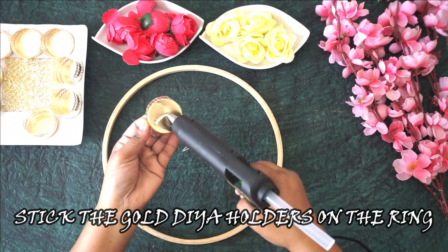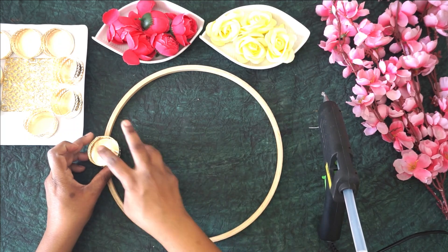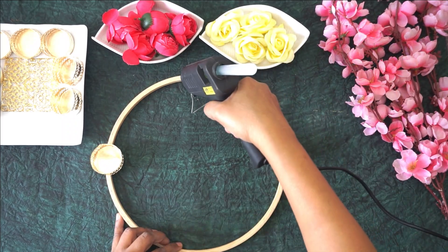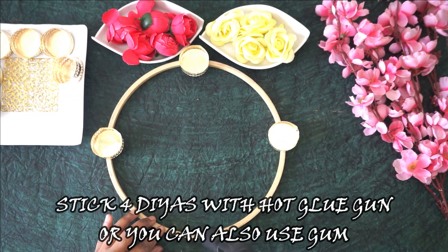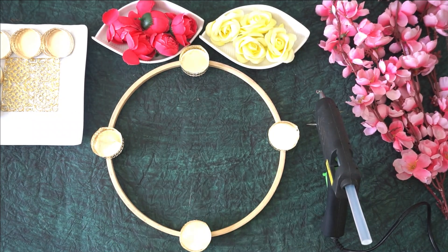Start by sticking the diya holder on the ring. Each ring will have four diyas. If you want, you can color the ring with any color of your choice. If a golden diya holder is not available, you can also use a mud diya — color it in golden and it will give the same result as the golden holder.